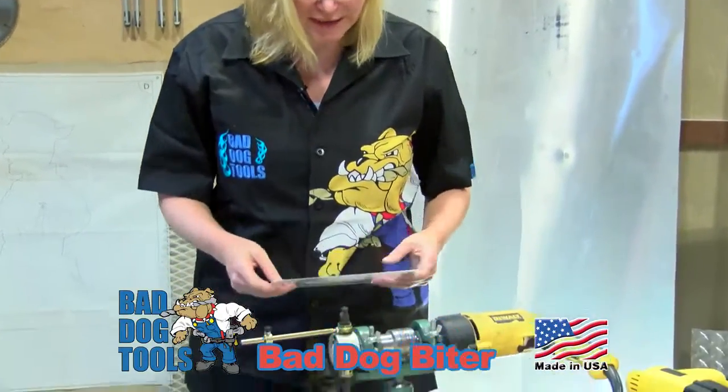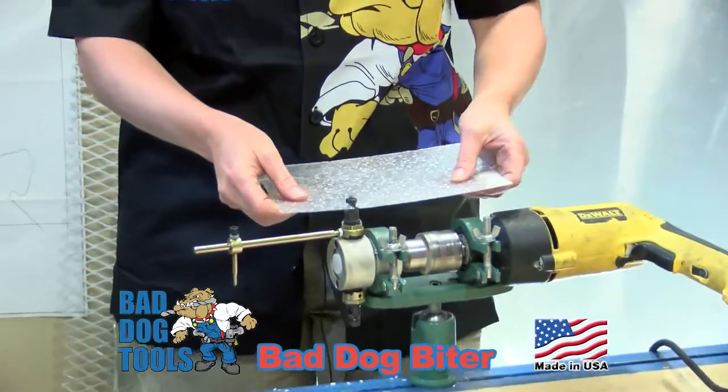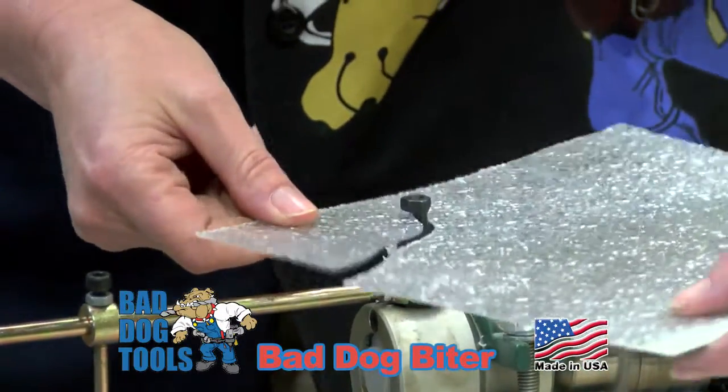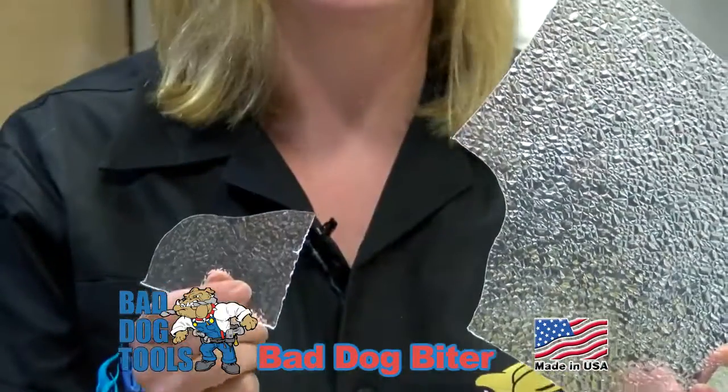I have never found anything else that cuts polystyrene except the Bad Dog Biter. Take a look. No chips, no flaking, just a perfect cut every time.